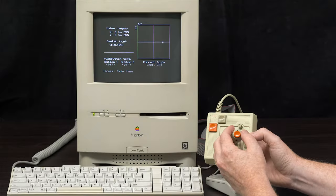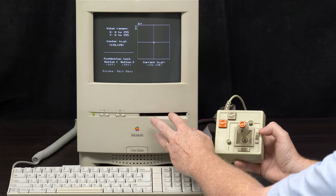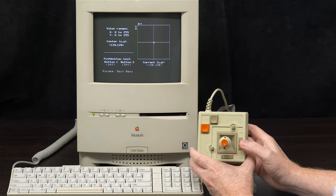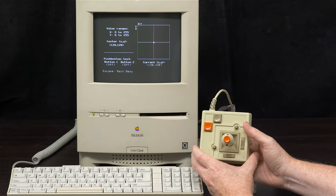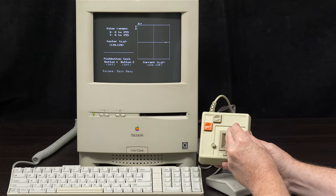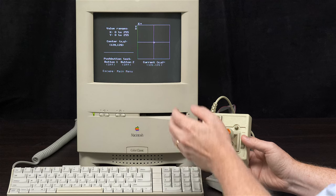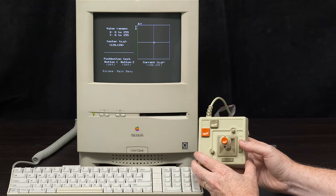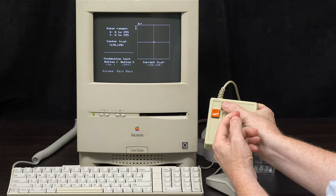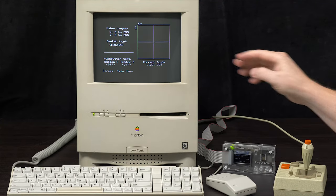I want to hear from you — if you have an Apple IIe card in any LC-compatible computer and you connect a joystick, especially the Mach 3, do you have the same problem where pulling the stick all the way right or down doesn't reach the extremes? Please let me know in the comments. This software also tests the buttons. Everything is now great with the joystick thanks to Computer Inspector.